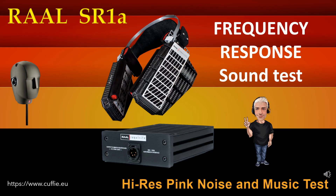This test determines the regularity and linearity of the frequency response by listening. At the beginning there will be the comparison with pink noise, then with musical pieces. Listen and find the difference between the original reference sound and the sound of the headphone.